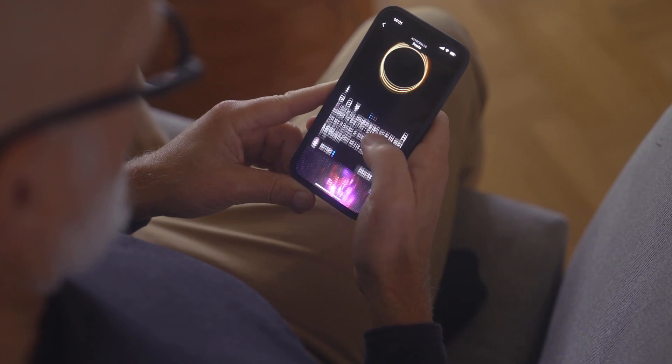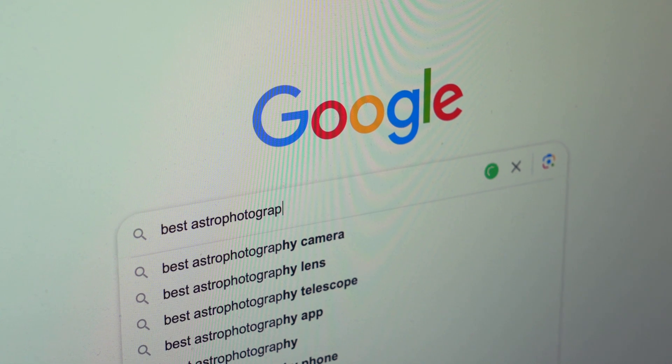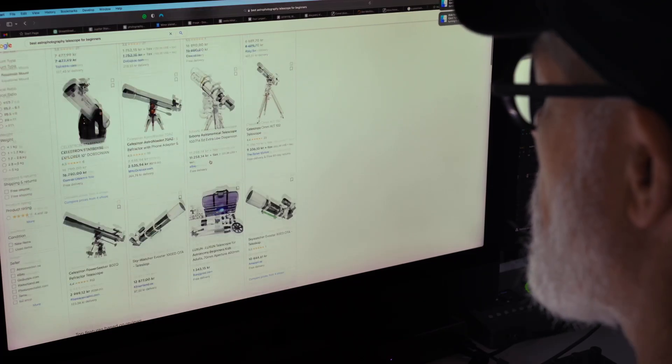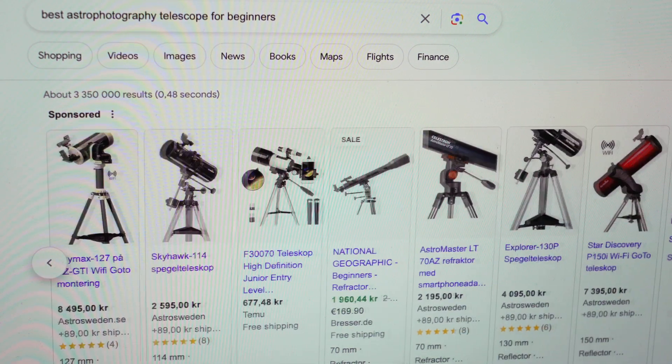Are you scrolling through social media, seeing those jaw-dropping celestial images and thinking, I want to do that? If you just try to search for the best astrophotography telescope for beginners, only to be bombarded with endless choices, you're not alone. Many astrophotographers have felt the overwhelming frustration of not knowing where to begin. Hi, I'm Tim from Cosmic Captures, and in this video I will help you navigate your first steps into the amazing world of astrophotography.